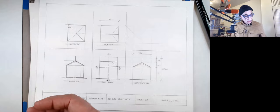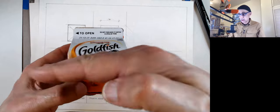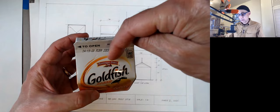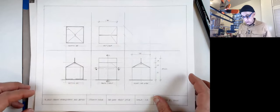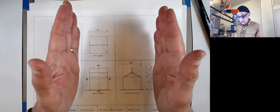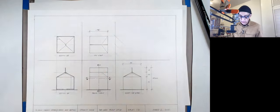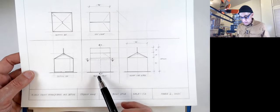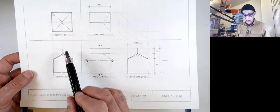We're going to cut this object right here and look from the side, then cut here and look from the top. Those will be two section views. We're going to mark those sections with letters: AA and BB. This will be section AA and this will be section BB.